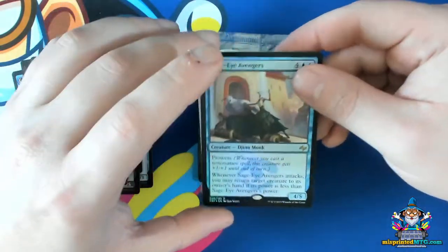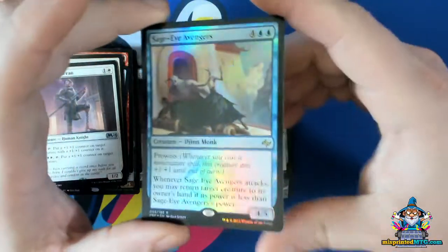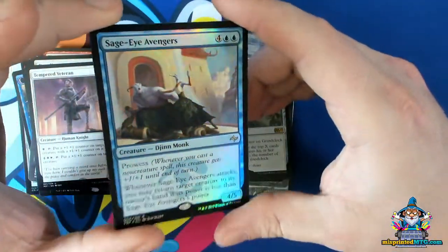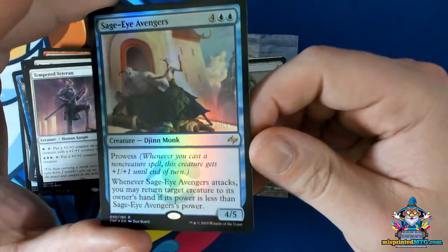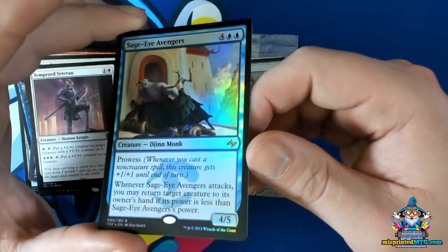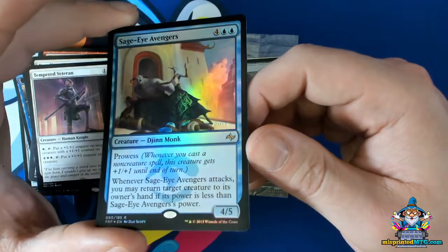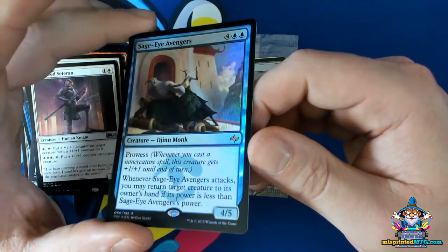Now another type of stamping error — instead of too much foil, you have no foil at all. You can see as I move this card in the light you can start to see the indentation of where that date stamp was supposed to be. So this was a strike of the heat press die with no foil present at all.